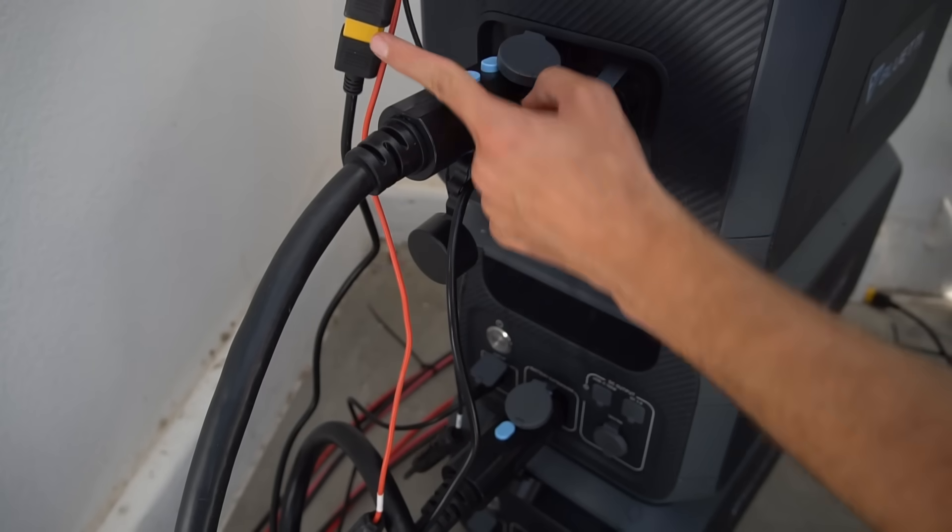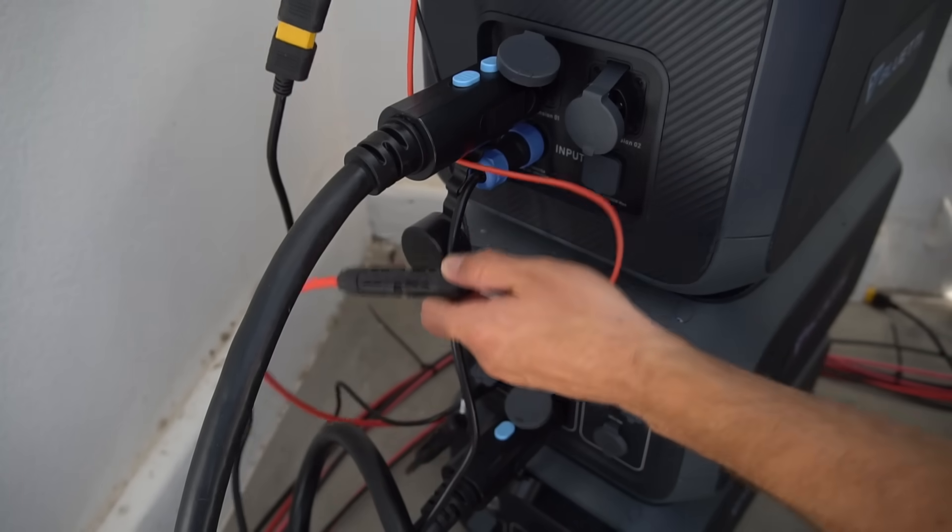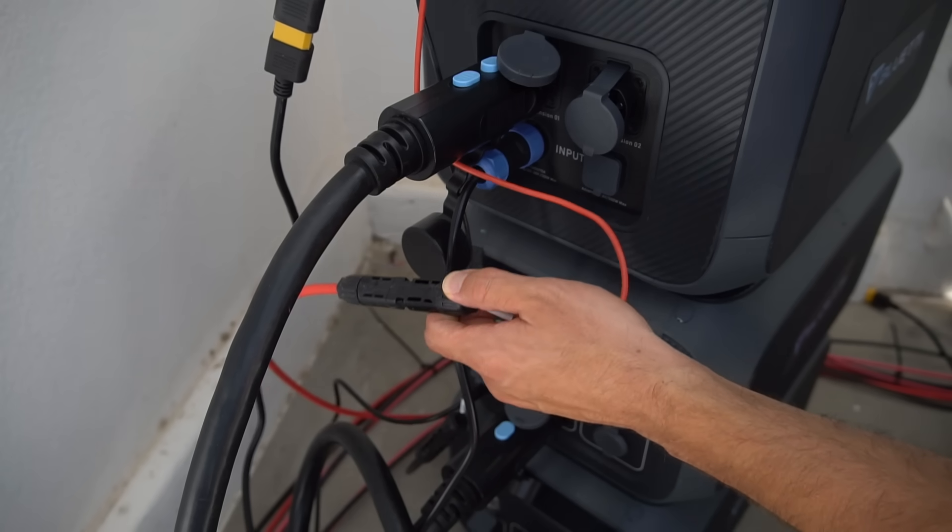The solar input is connected via an XT90 connector and an MC4 adapter, so you can string your panels in series and connect them directly to this unit.